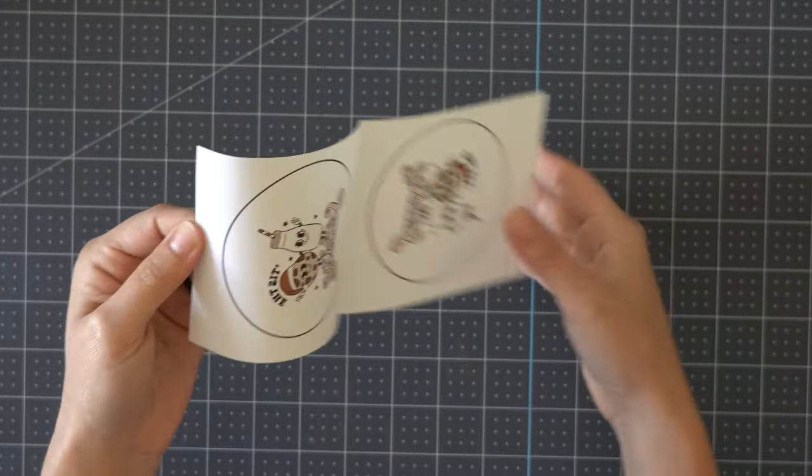There are our two final ornaments. The time and temperature settings work great — press for 360 degrees for about 250 seconds. It is a lot of pressing time but I think the transfer results are worth it. If you have any questions about sublimation or this process, or if you want to buy anything you saw in today's video, I'll link everything in the video description. If you found this video helpful make sure to like it and consider subscribing to my channel for more craft how-to videos. Thanks so much for watching and I'll see you in the next video.